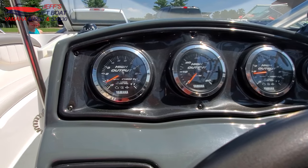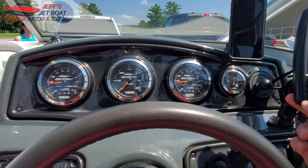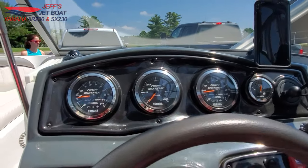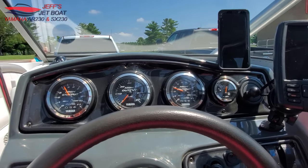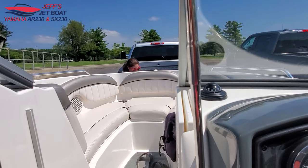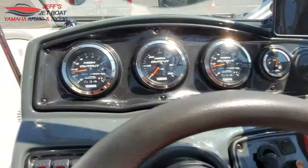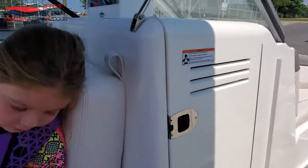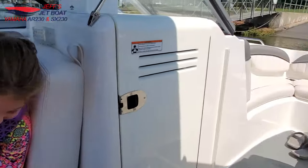When unloading, I run my blower while getting everything staged and getting the cover off. Once ready, I put the boat in gear and give it just a little throttle while my wife unhooks the winch — this keeps the boat from sliding back and saves her from having to unwinch under load. Then just pull it off — piece of cake.